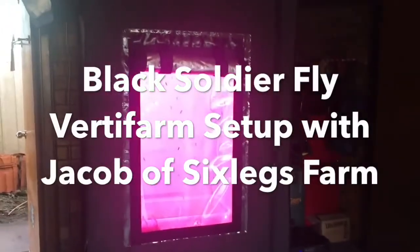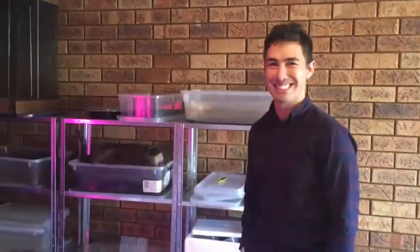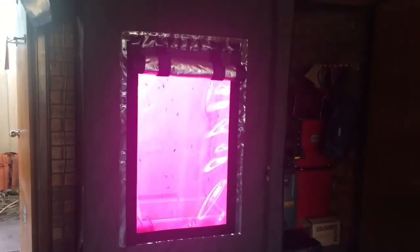Hey folks, I'm with Jacob here. He's set up a black soldier fly farm, and finally I found someone I can talk to and learn from. He's gonna take us on a tour of his setup.